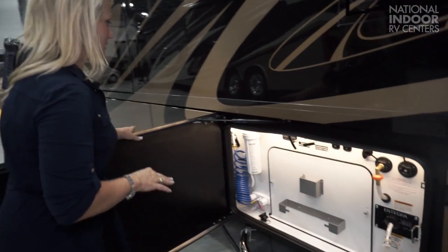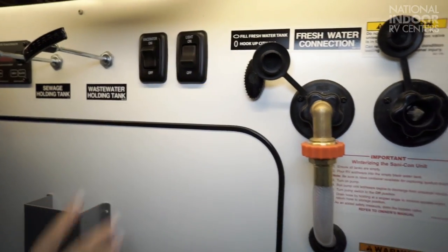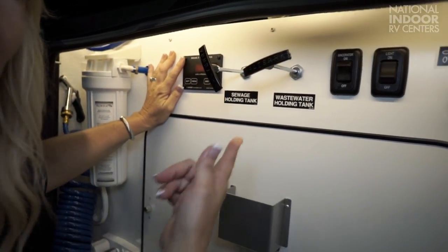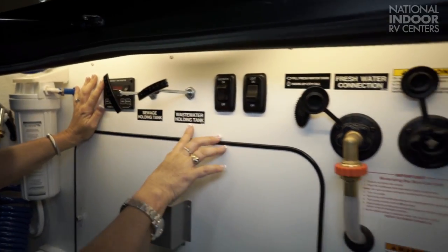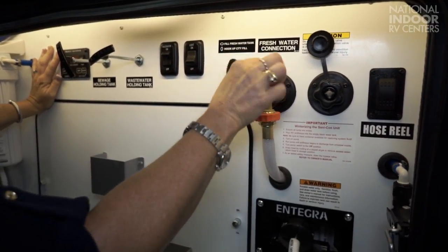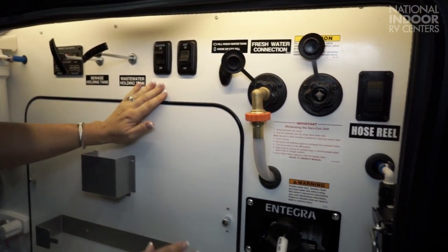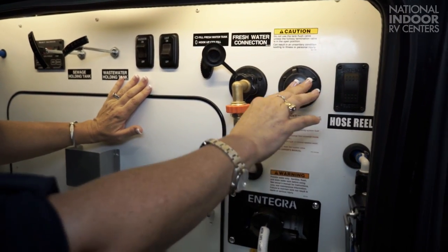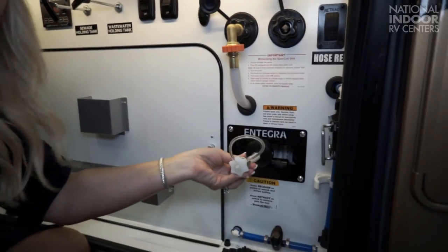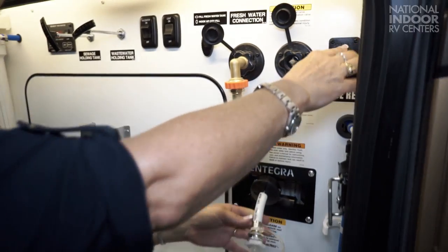On to our wet bay here. You can see that it's nicely illuminated because we have a light switch. We have the C-Level 2 tank monitor system, so you've got this outside on the coach and also inside. The sewage holding tank valve and the wastewater holding tank valve. We've got the macerator on-off button. Here we have our lever to fill the fresh water — we'll turn it horizontally to hook up to city water, leave it vertical. We have our sewer flush so we can hook up water to wash out our black tank when necessary. We have the fresh water hose here — you push that to release it and then to retract it.